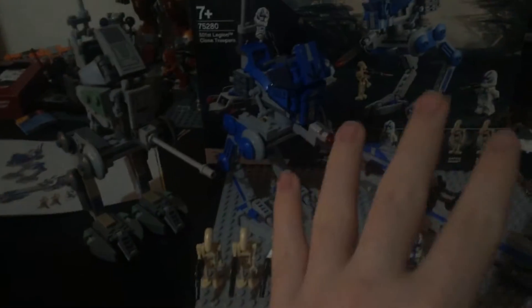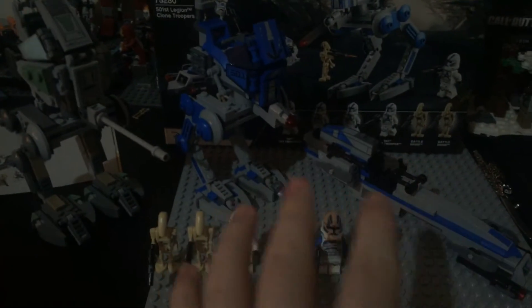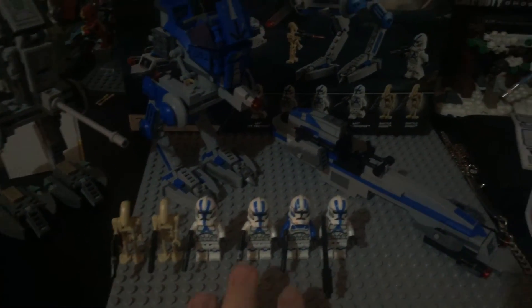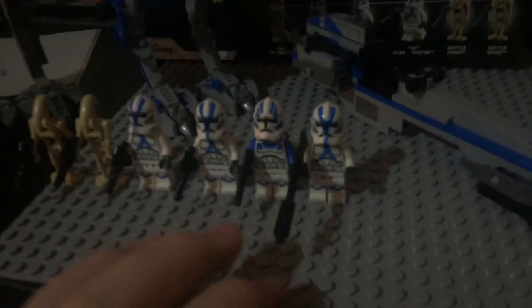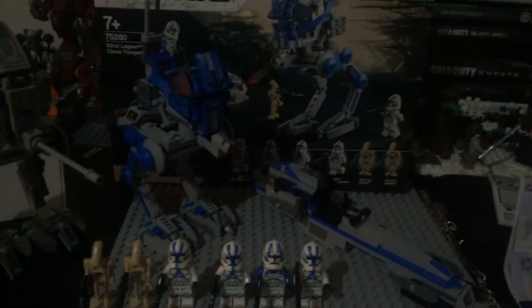So anyway guys, this AT-RT set is a lot better than that one, because you've got the bark speeder and everything. It's one of the best battle packs I've ever purchased. It just looks really nice. So yeah, that's the video for today. See yous later. Bye bye.